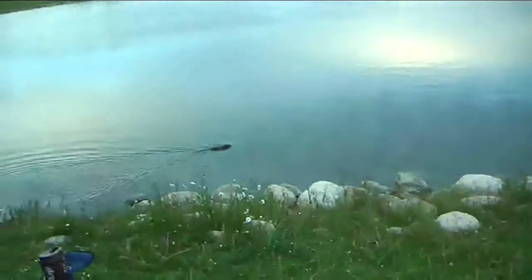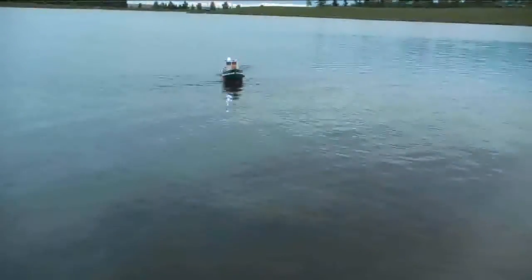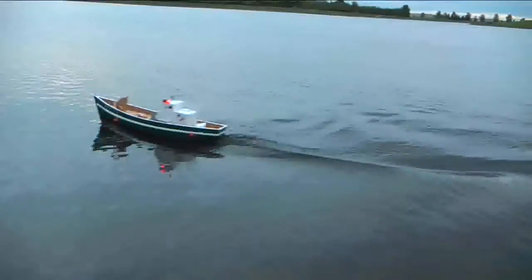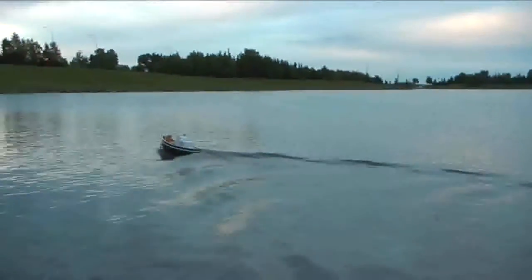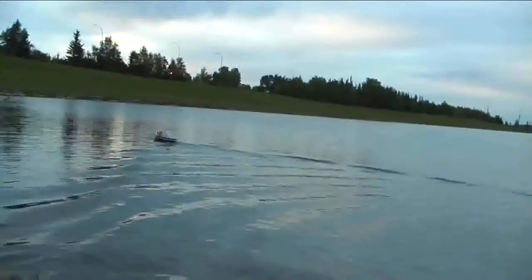Alright, maybe I'll get this thing back in the water again. I need a drink. So now it's just me and old Bristol Bay here. We'll wait for Louie to come back. It sounds weird at certain speeds, but it's just a 550 silver can motor, so.